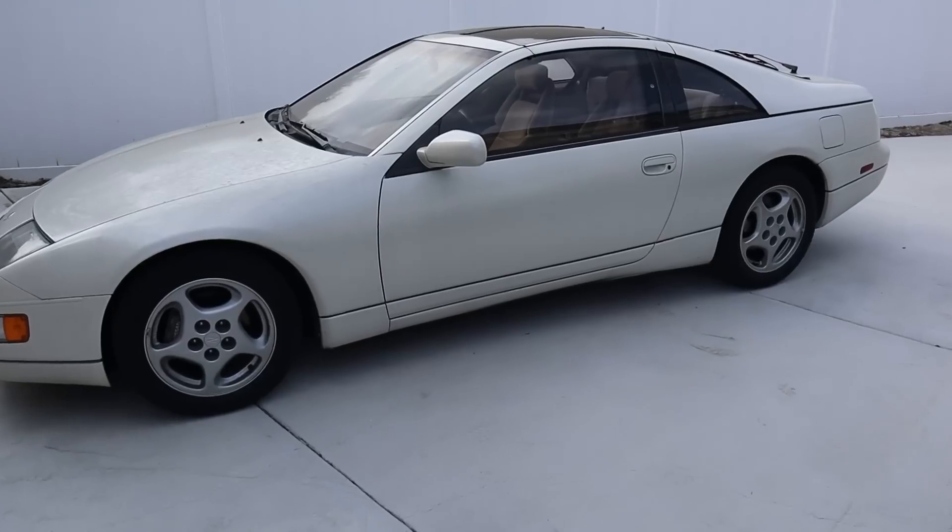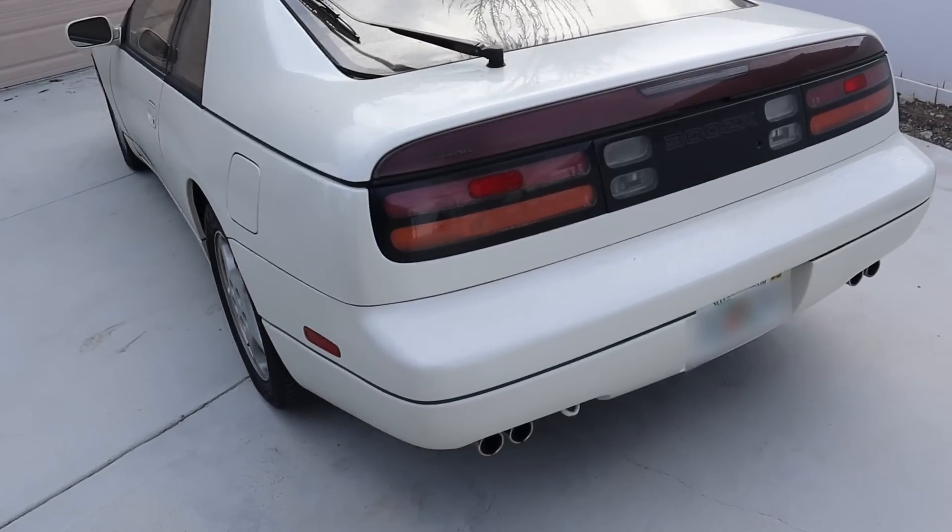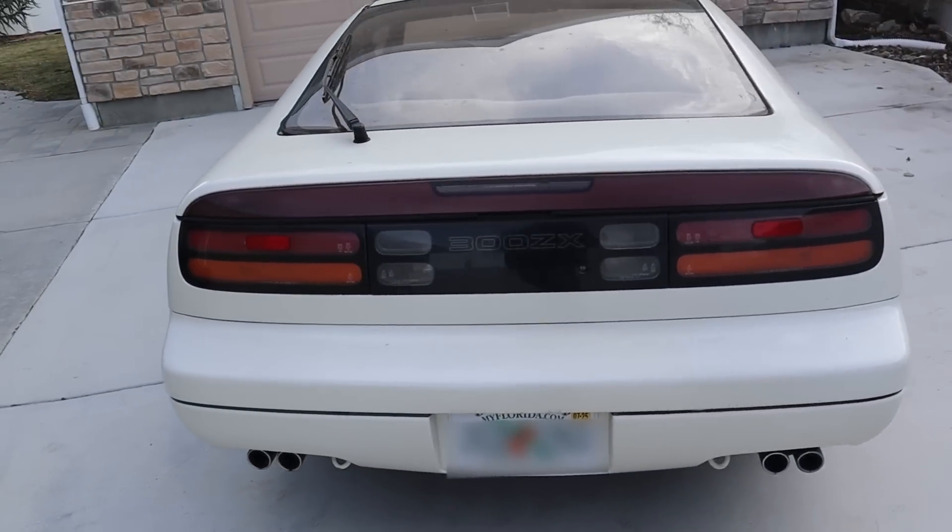The Nissan 300ZX was sold in the United States from 1984 to 1996. This one here is a 1992 model, a 2+2. This is an iconic sports car from the 90s. This one is not the twin turbo.